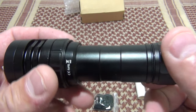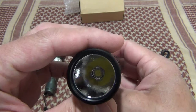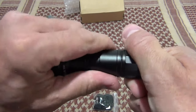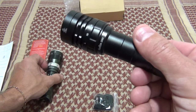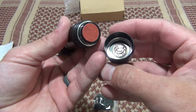Sofern did a phenomenal job. The price point on this flashlight, at the time of shooting this video, is around $30. The MS1 was $27.99, so this one is $29.99 — only a couple of dollars more and you get so much more.